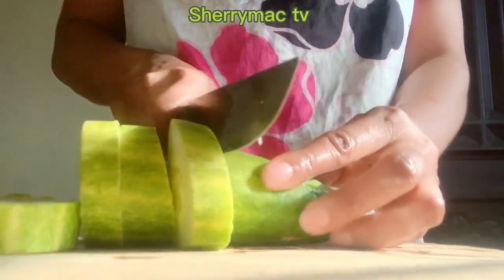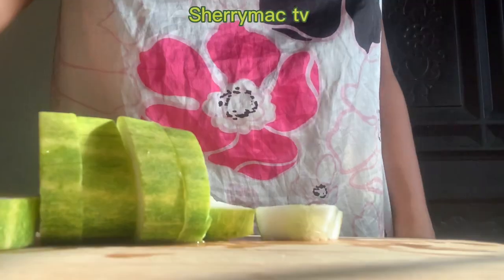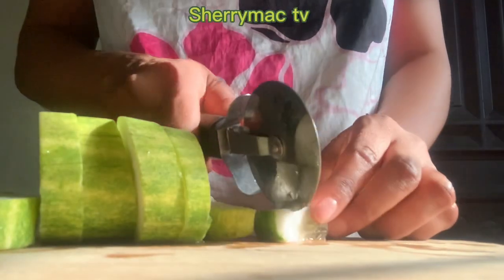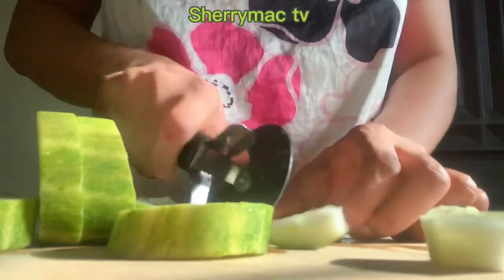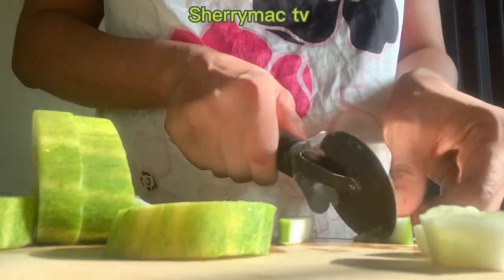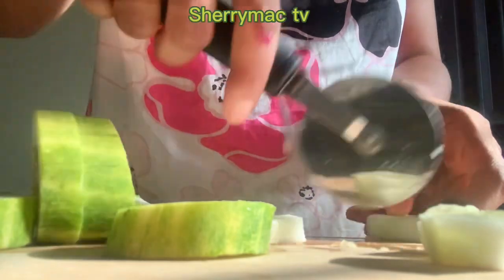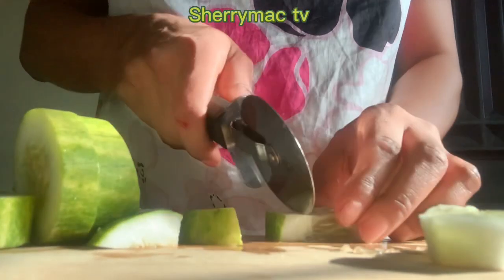The first ingredient I'll be using today is cucumber. Cucumber is good for your skin, it's good for your eyes, and overall is very good. So I'll dice this into small small pieces — watch me as I use this to cut it.